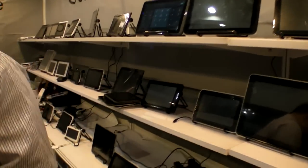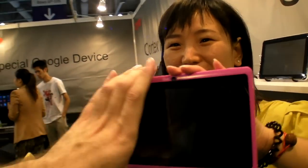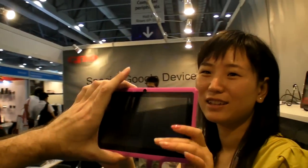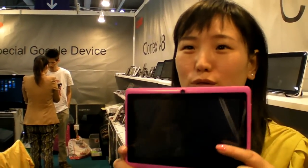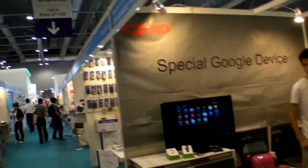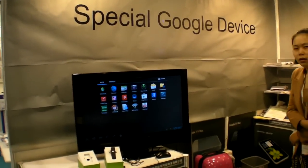Which of all these devices is the most popular — the one you sell the most? This one. The pink one? So this is the A13. How much does it cost? This costs 42 USD. It says Cortex-A8. And over there it says special Google device — what is that? Can you show this? Let's check your special Google device.